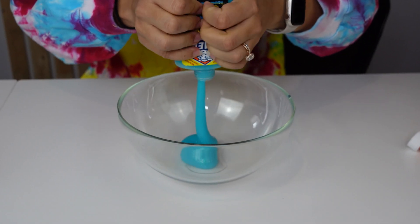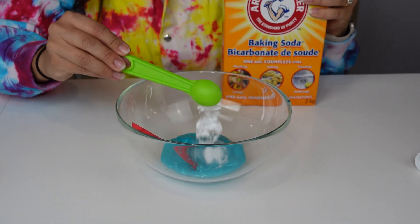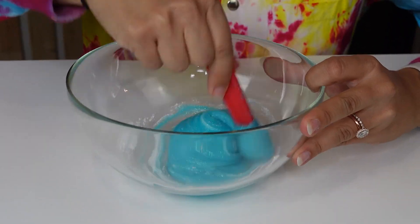Start by emptying a whole pack of glow-in-the-dark glue into a bowl. Next, add one teaspoon of baking soda. Mix that in.